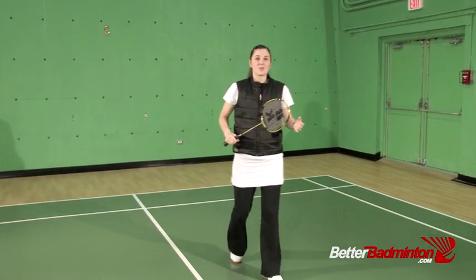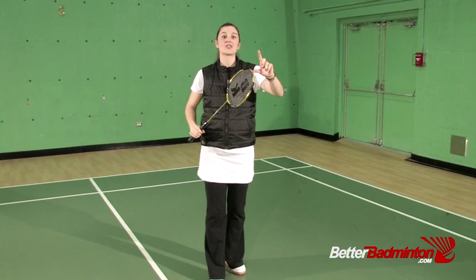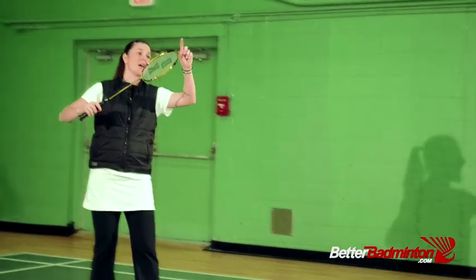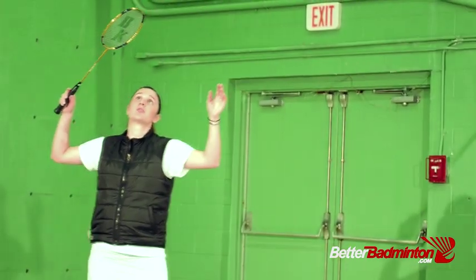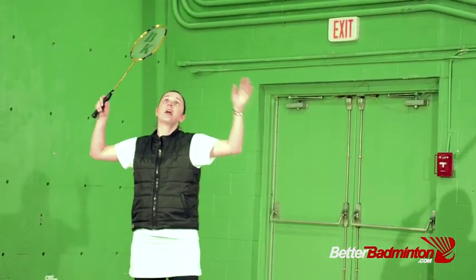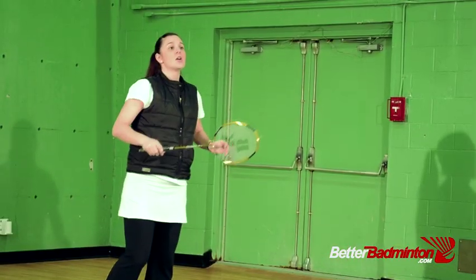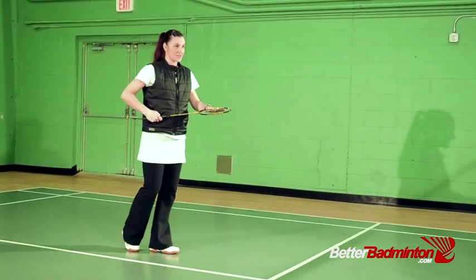A metaphor I use with my students is to imagine you're balancing a glass of water or a wine glass on the edge of your racket — you want it to be steady back there so that you don't spill it and dump it on yourself. It needs to be steady before you swing to allow for that calmness that's going to harness the energy into the shuttle and reduce the amount of miss hits.